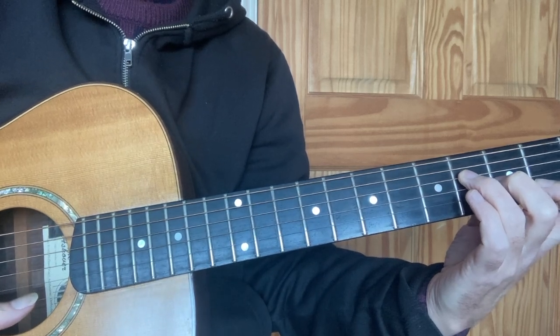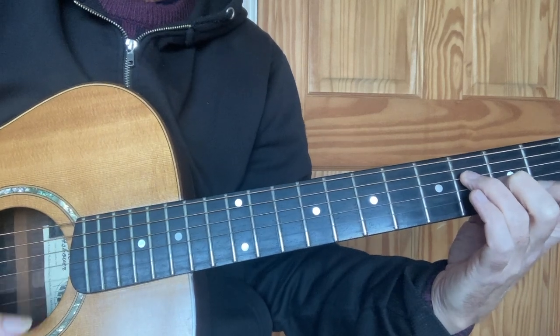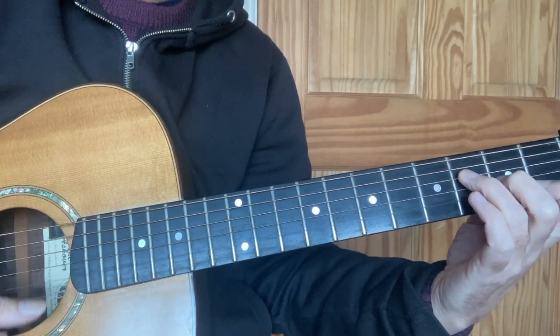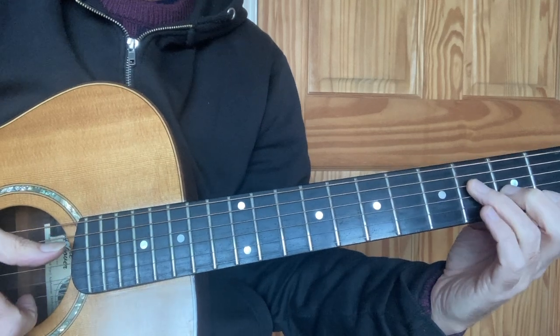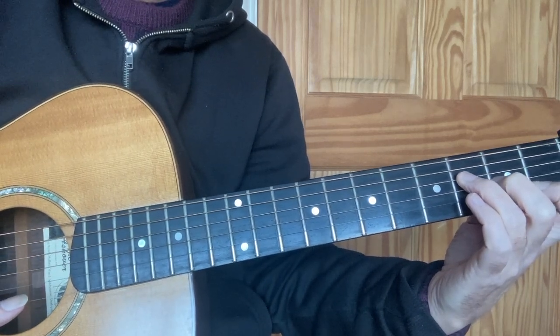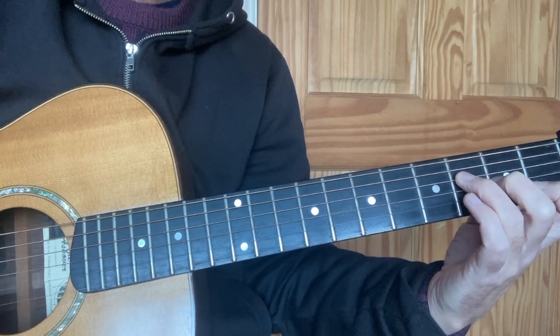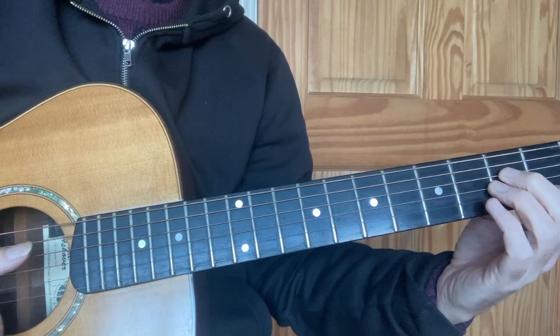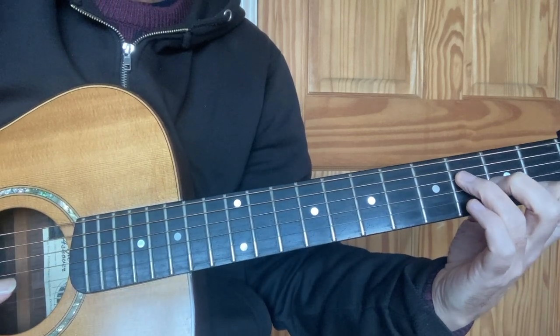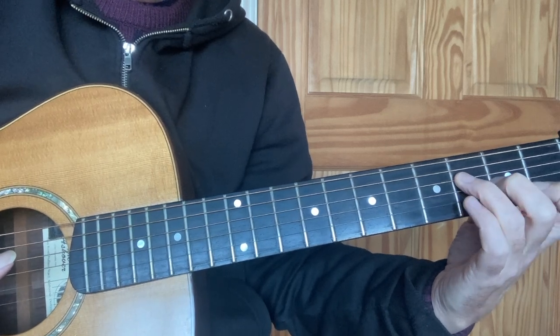Adding in the open first string gives you a chord of Fmaj7. If you want that chord, drag all the way through. If you only want F, drag two strings and come to a rest, stopping on string one. So: A minor, F.